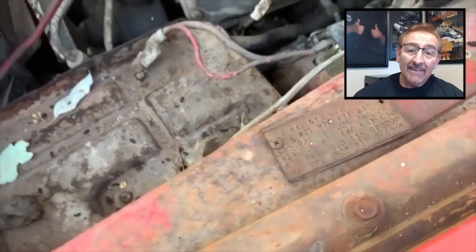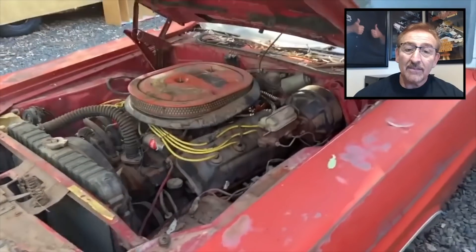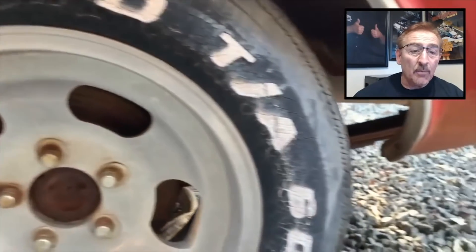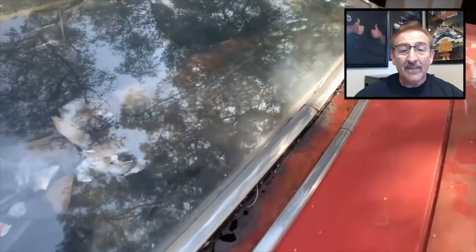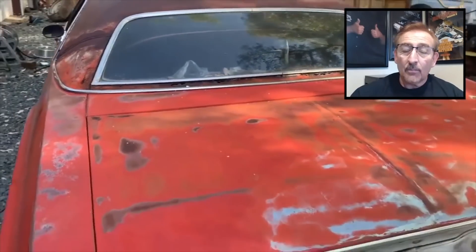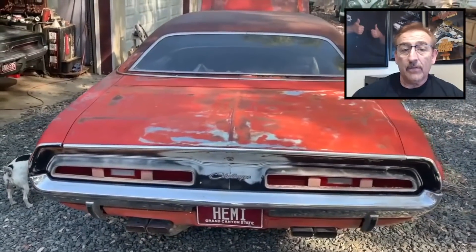There's the fender tag that says 'Hemi' fender. You can see the spark plug wires have been changed and the upper radiator hose has been changed, but look at how solid the car is. There are the old five-slot mag wheels — look at how solid it is.